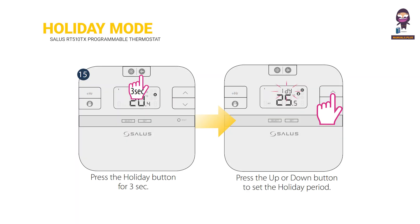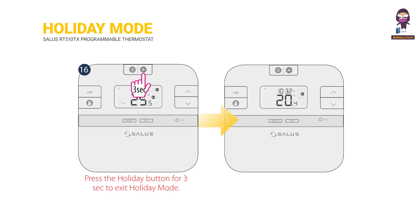Holiday mode. Press the HOLIDAY button for 3 seconds. Press the UP or DOWN button to set the holiday period. Press the HOLIDAY button for 3 seconds to exit holiday mode.